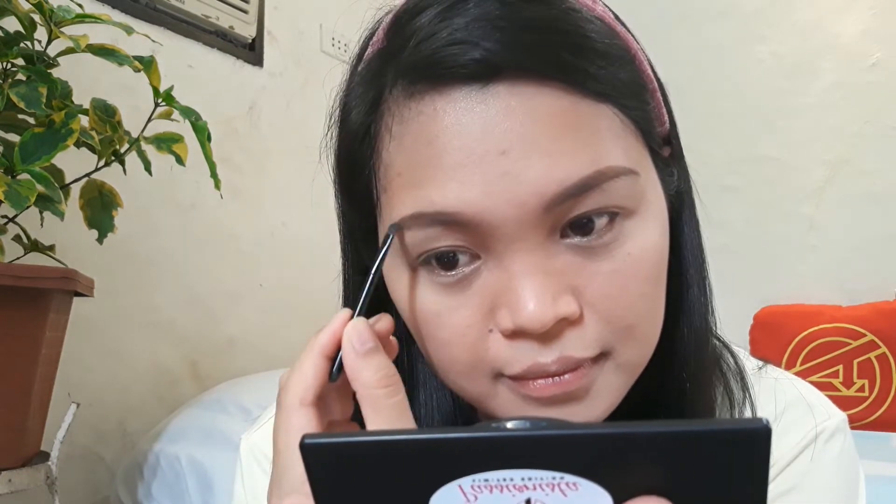As you can see, it's very pigmented. I don't usually use brow powder, but I will apply a little on my brows. Usually I use my brow pencil first and then fill it in with the brow powder. So far, okay naman — the product is pigmented.